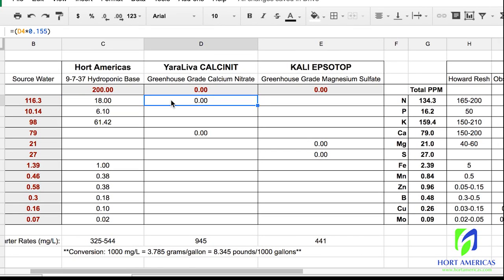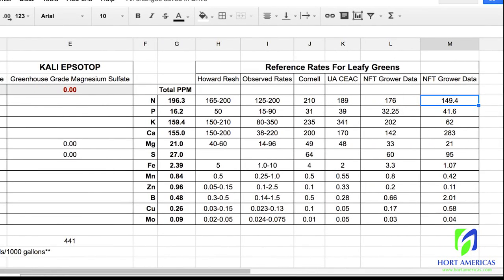Next, our calcium nitrate — we really want to focus on nitrogen and calcium. Our nitrogen is definitely below the desired range; we probably want to get closer to 175 to 200. At 500 we're a little high, so let's bring that down. At 400, we're at 196 on nitrogen, and our calcium at 155 is also within range.